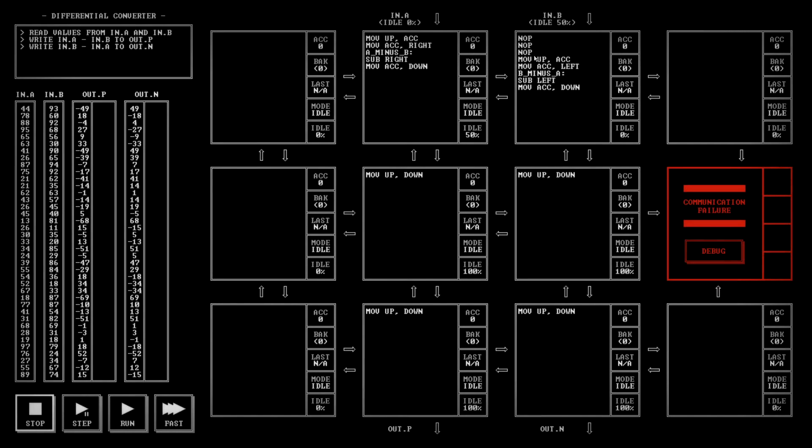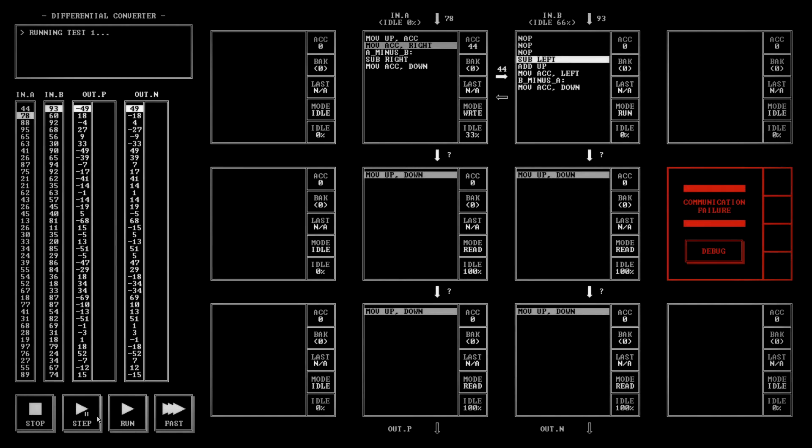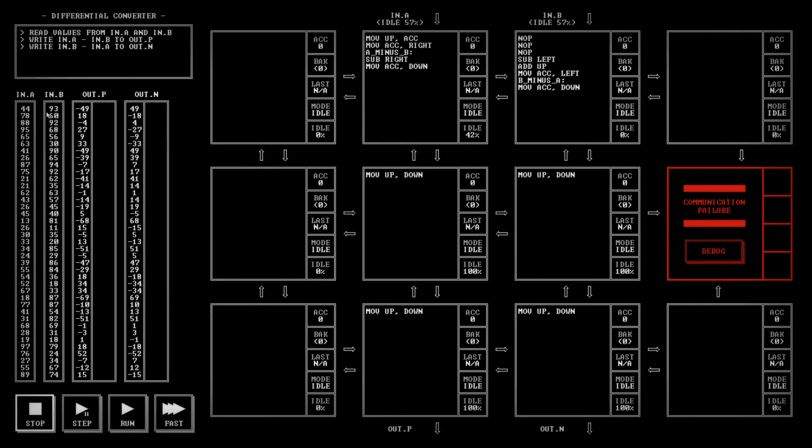We want to subtract left and then add up, I think. Let's just see what happens — we subtract the left and then add the 93. So our inputs: 44 minus 93. Well, that's not quite right, is it? In.A minus... we should get negative 49 or 49, right? Let's see what happens.